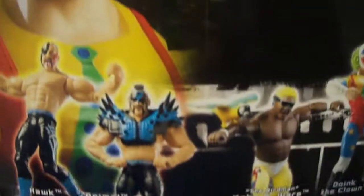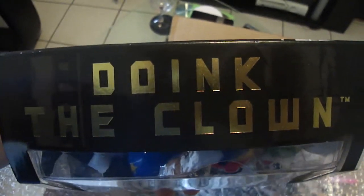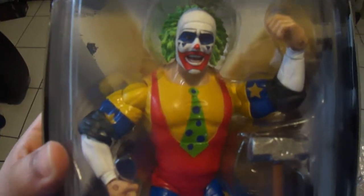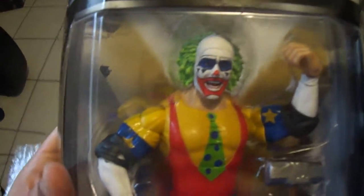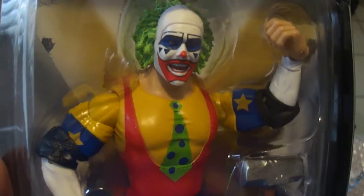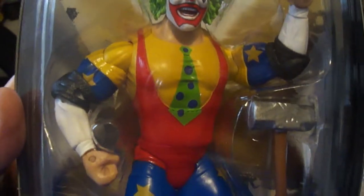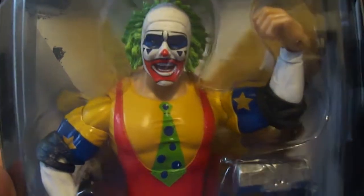I'll try the Giant. The side of the box says Doink the Clown. Yeah, guys, this is the new figure to add to the collection. I got this figure on eBay for 25 bucks with shipping and all included. So I got him at a decent price, not that bad.